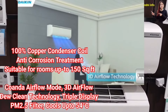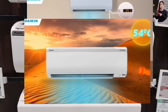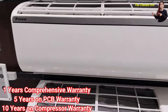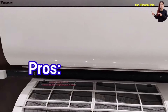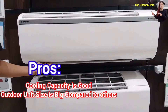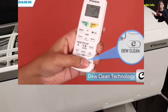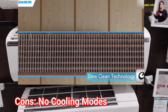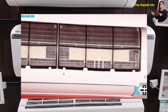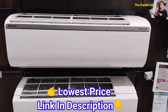It features 3D air flow and a triple display, which is a unique technology. Cooling has been tested up to 54 degrees temperature. Warranty includes 1-year comprehensive warranty, 5-year PCB, and 10-year compressor warranty. The major pro is the highest cooling capacity of 580 watts, which is actually 1.5 ton — the best in this list. The outdoor unit size is bigger compared to other ACs. The con is that it is not a convertible AC. All features required for a normal split and inverter AC are available. Best price is in the description.